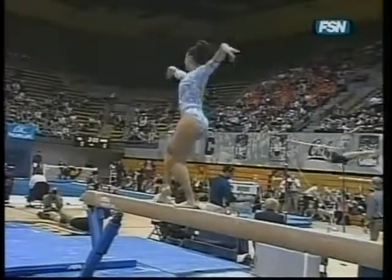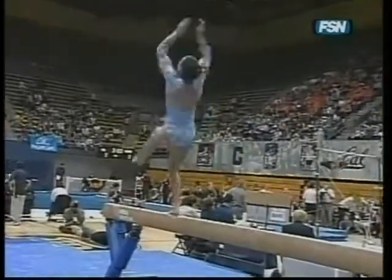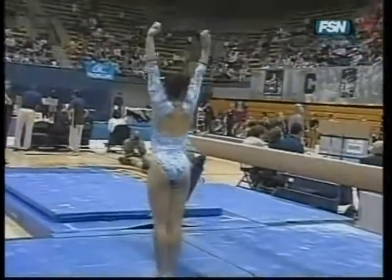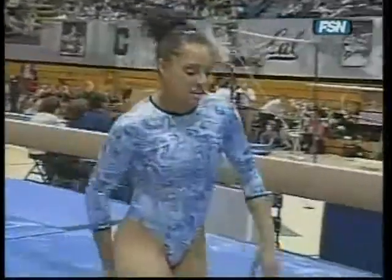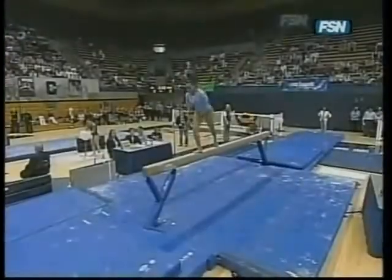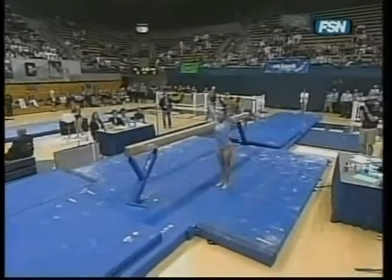A little bit of a balance check. Dismounting off the side — gainer full. Very nice landing. Stuck the landing pretty well, a couple of little wobbles. Let's take another look at the dismount — gainer full off the side, and again, fighting for every landing.